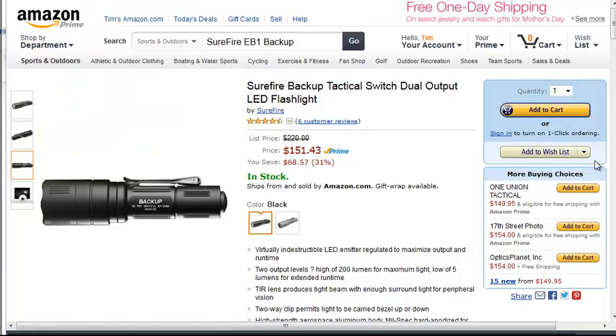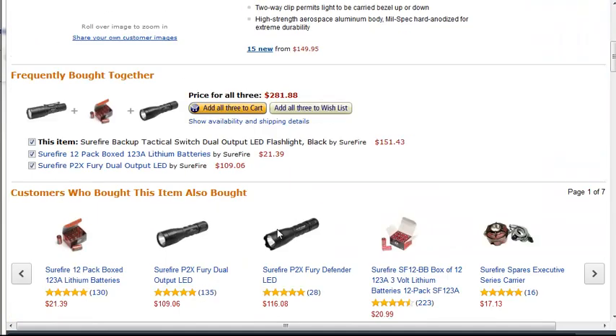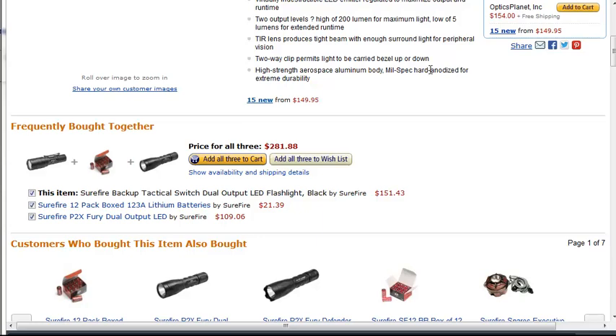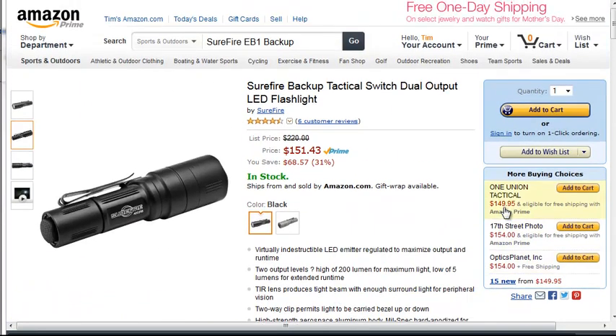The next one is the Surefire. This one has jumped way up in price and it only has 200 lumens and only high and low modes, so I'm not sure where the big price difference is. It seems to be similar reliability, built using the same aerospace aluminum body, hard anodized for extra durability. I think you're really paying a lot for the Surefire name, because that is one of the most popular lights on the market.